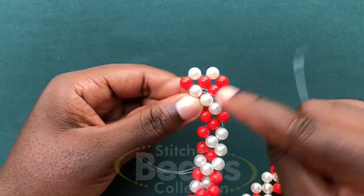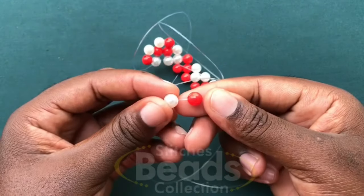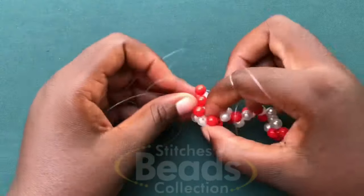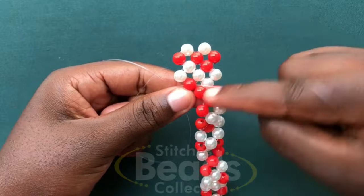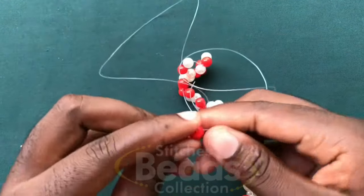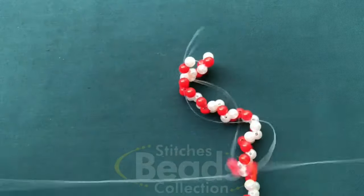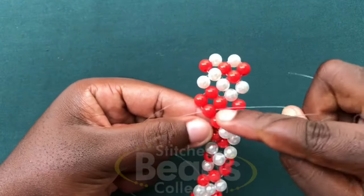Then with the right fish line, go through the next one bead. Fix two beads on the left fish line, cross with the third bead using the right fish line, pull it out. Then with the right fish line, go through the next one bead. Fix two beads again on the left fish line, cross to the second bead using the right fish line, pull it out. And then you weave on with the same method till we get to the last end.